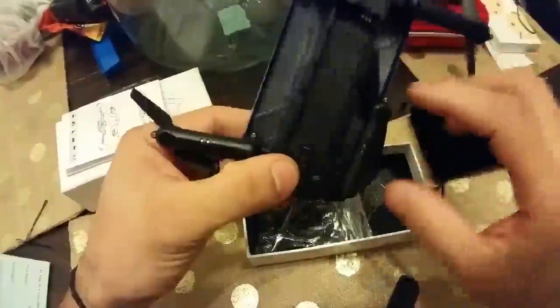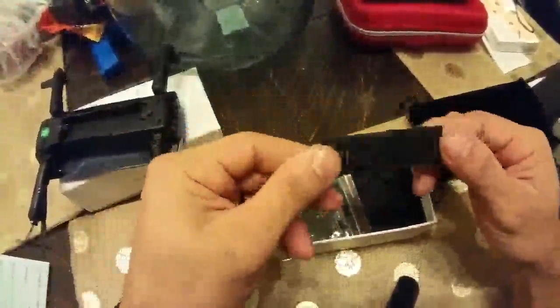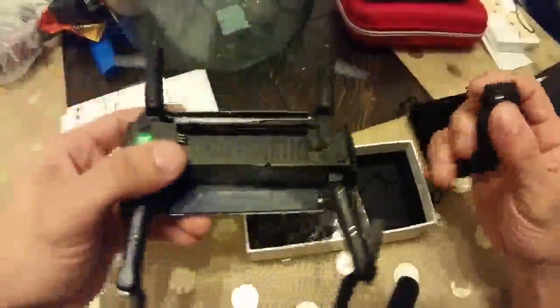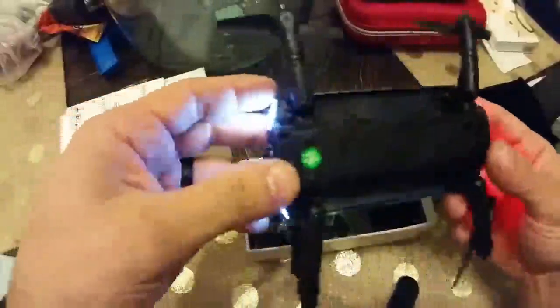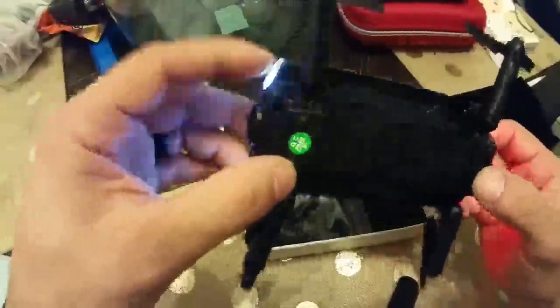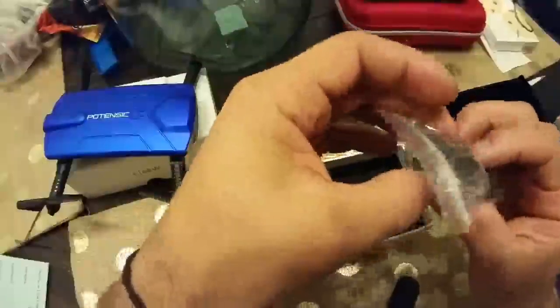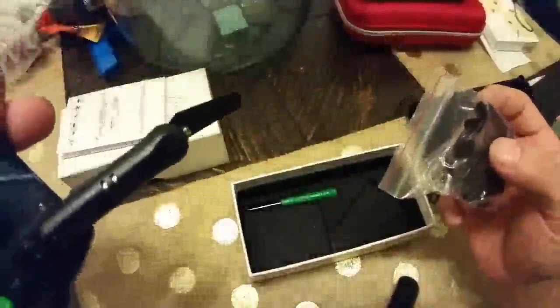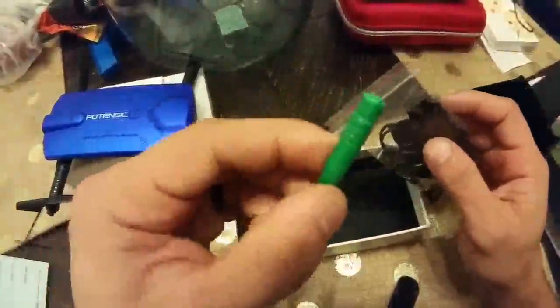The battery pack goes in here, the arms fold out, and there's the drone — pretty sweet. Let's see what else comes in the box: the battery pack just drops in and pushes back. It's also got power. We have extra wings, a charger, little pads for the bottom, and a small flat screwdriver as well. This is all really well packaged.